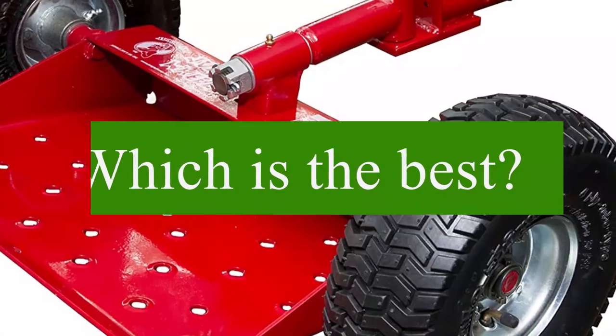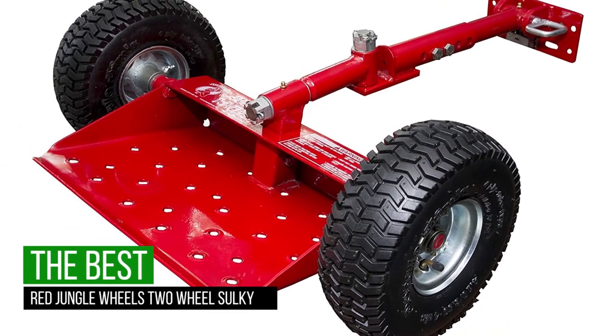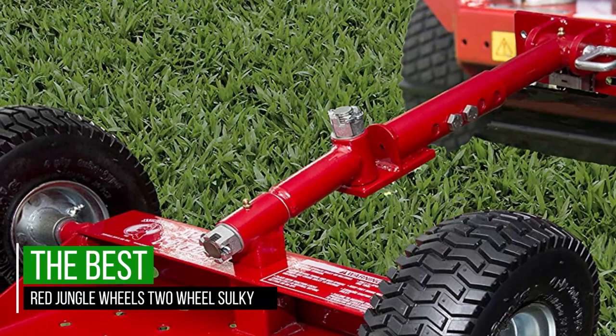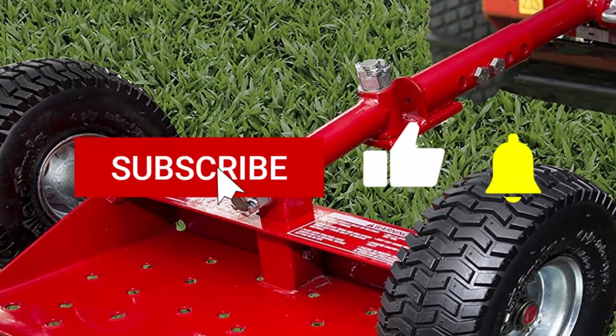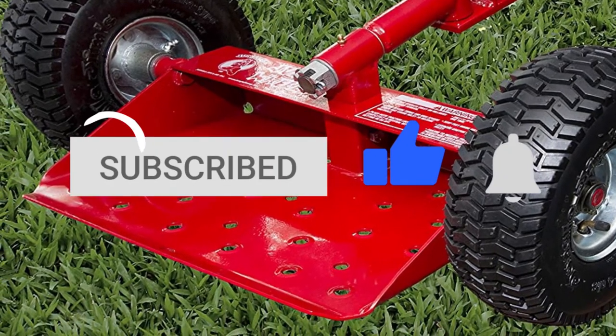Which is the best one? Since it offers a lot more room for your legs and has a set of wide tires, the Red Jungle Wheel's Two-Wheel Sulky proves the most ideal sulky for your walk-behind mower on our list. That's all for today. Thanks a lot for watching, and let us know which video you'd like to see next from us.